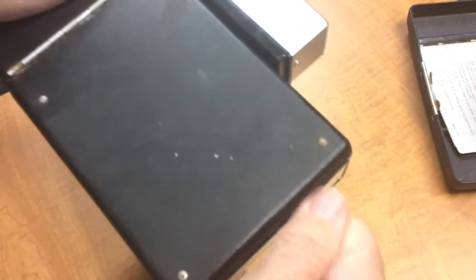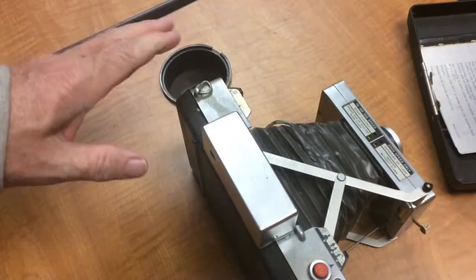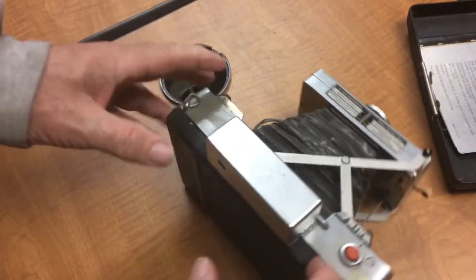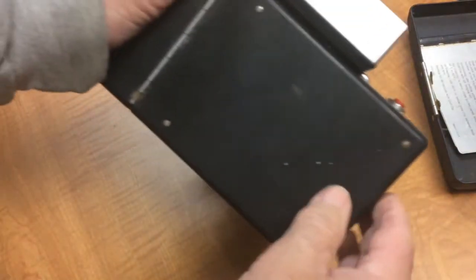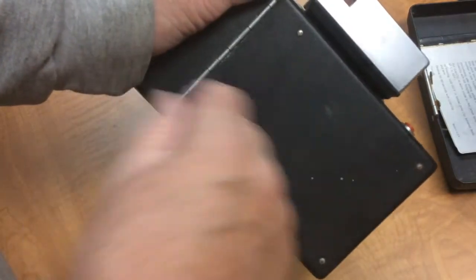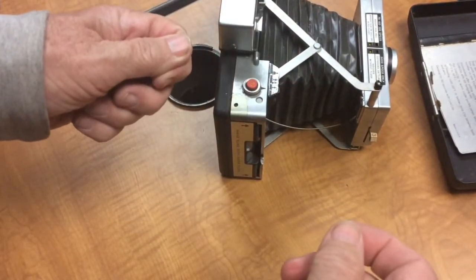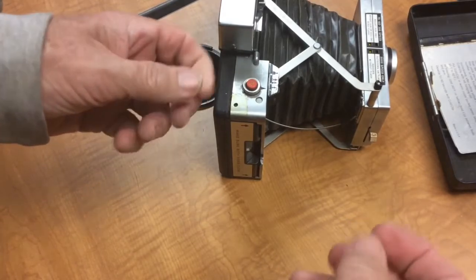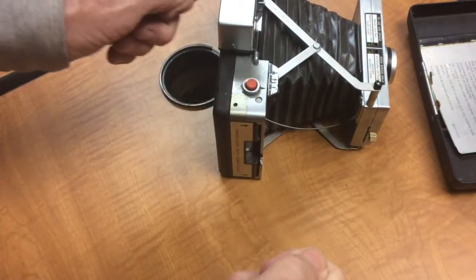You would drop your film in and pull a tab out. Now, unlike the previous cameras that used roll film — they actually had two rolls, a print roll and a negative roll that would come together — with that camera, which I'll show you later, you'd have to open the back and peel the print off. With this camera, you would pull it outside and the film, the negative, and the print would be touching each other and would have to stay in contact for a certain length of time. Then you would peel them apart.